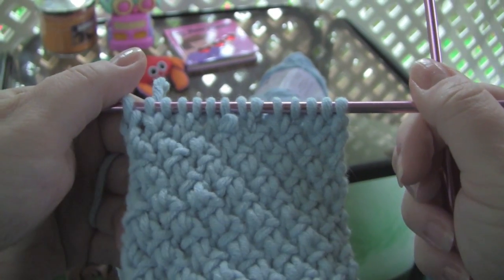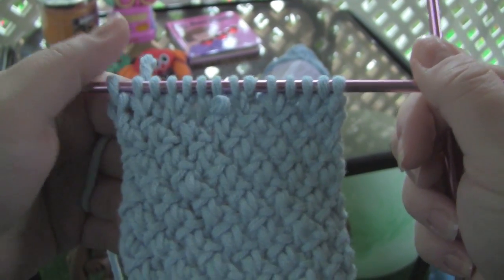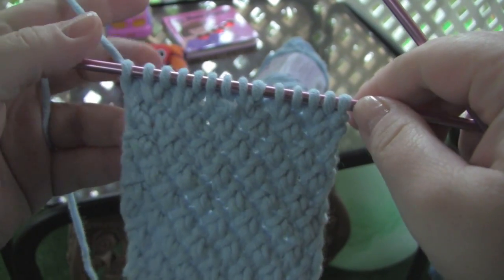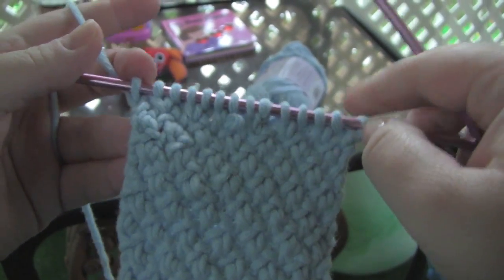Rows one and three of the pattern are plain knit rows, and row four is exactly the same as row two, except that you purl the first and last stitch of the row.